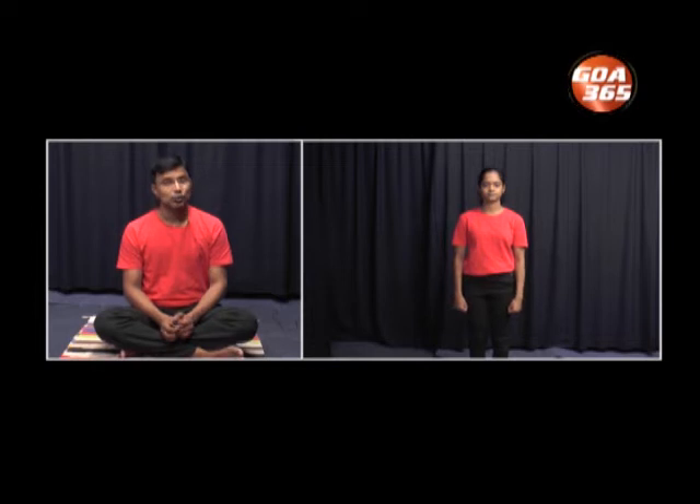Relax. Catch hold of your breath. Practice slow breathing. We'll practice one more round of jogging. You can maybe practice 15 to 20 as well. Let's start — 10 more rounds. 1, 2, 3, 4, 5, 6, 7, 8, 9 and 10. Gently stop. Practice slow breathing. Relax completely.